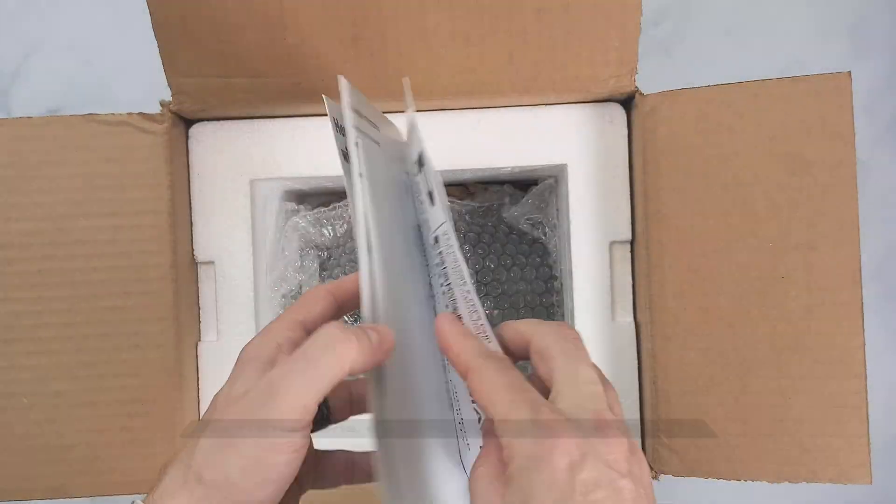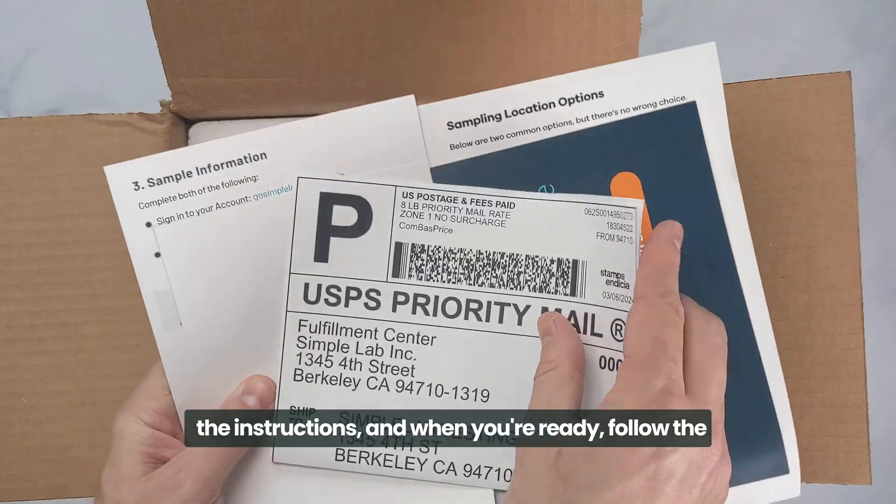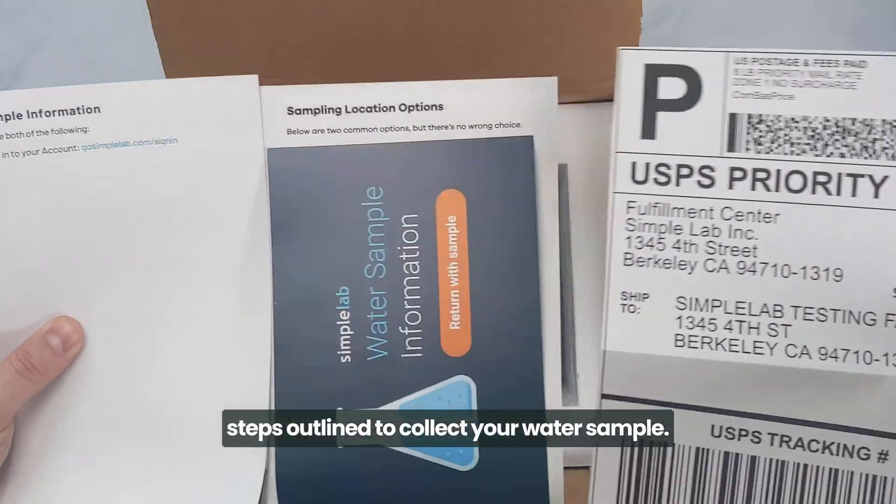Take your time to read through all of the instructions, and when you're ready, follow the steps outlined to collect your water sample.